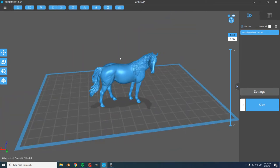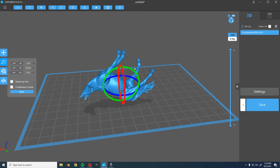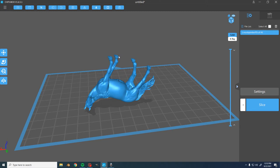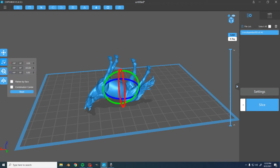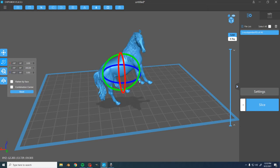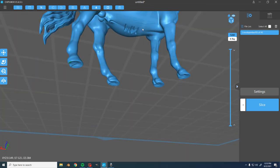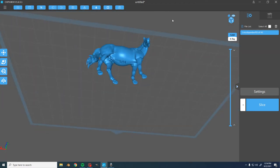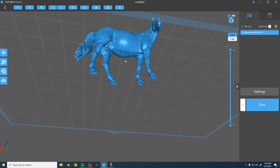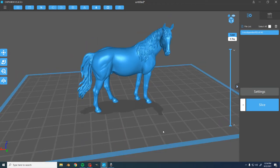A lot of people in the hobby deal with that problem by flipping their horses completely upside down and supporting them from the back so they don't have to support each individual leg. I do not like that process, because where you put your supports is the spot you want to see the least. You don't want to see the little areas where supports touch the horse, because they can cause bumps and blemishes. You want to support on the underside or an area where you're not going to see the damage from removing them.